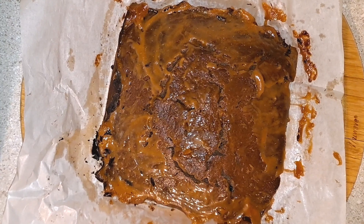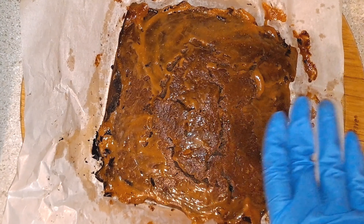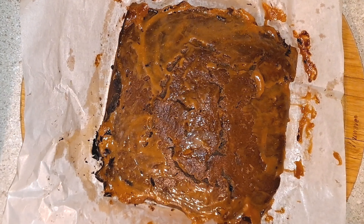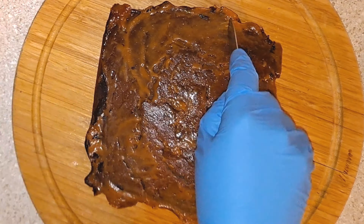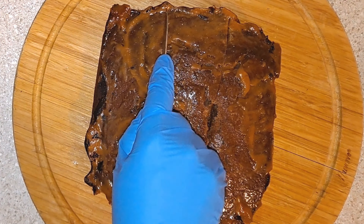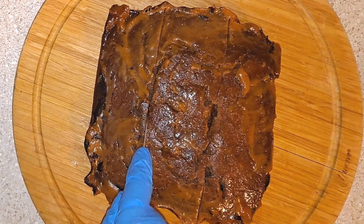Make sure you have some oven mitts on when you take this out of the Ninja Speedi. You want to let everything cool down for about 15 to 20 minutes so that the caramel can solidify before you start to cut into it. I use a paring knife to cut into the brownies — it makes it easy to cut nine squares. Here's an end piece; I know some people prefer the end pieces. Look how nice and shiny the caramel looks.